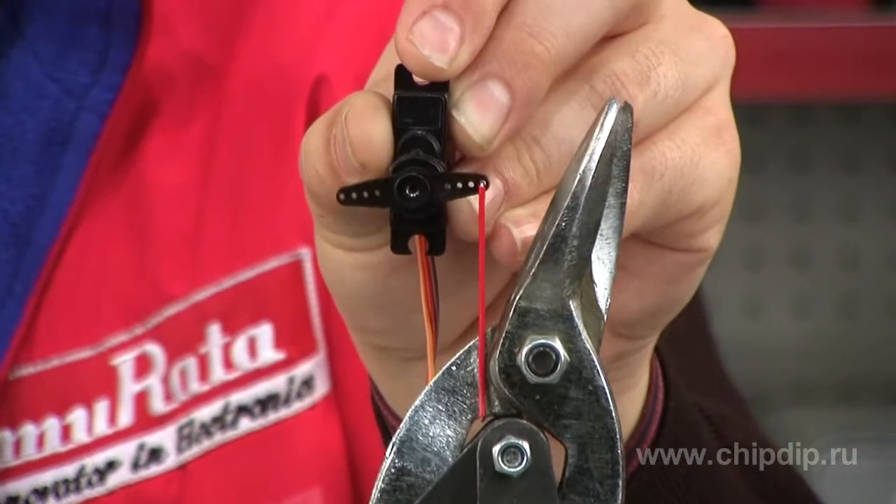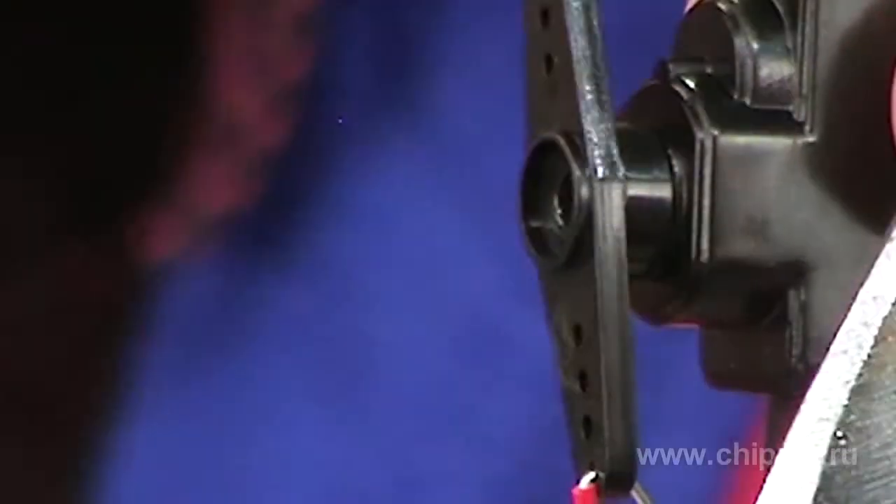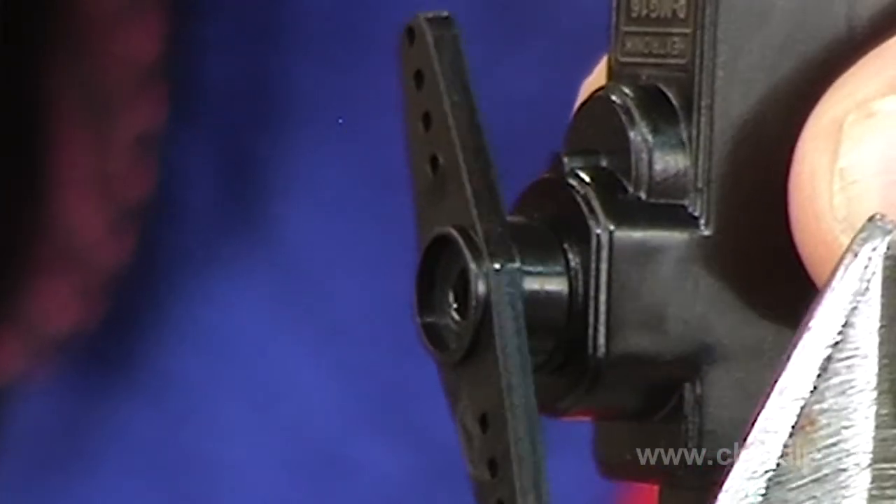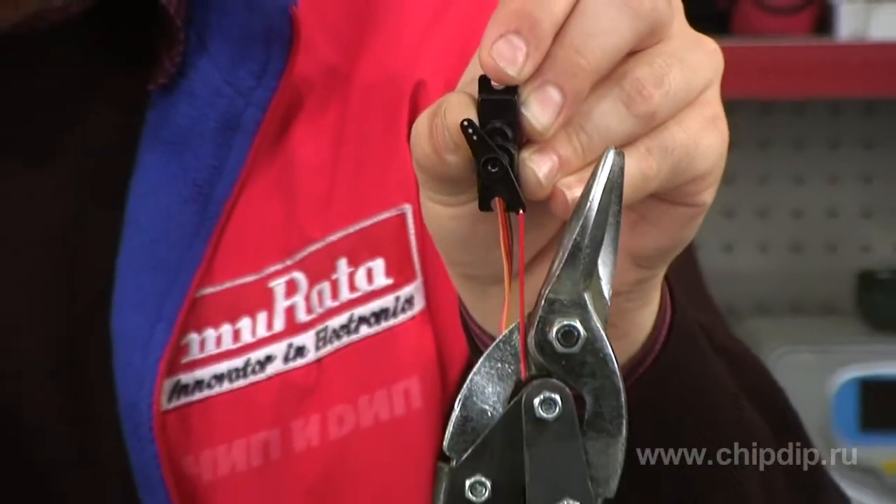It is worth mentioning that this construction weighs no more than 20 grams, which without doubt makes it possible to use servo mechanisms even on a model airplane. As a control module, we use a freeduino 2009 with a simple program, making the servo mechanism turn 180 degrees and return to its previous position.